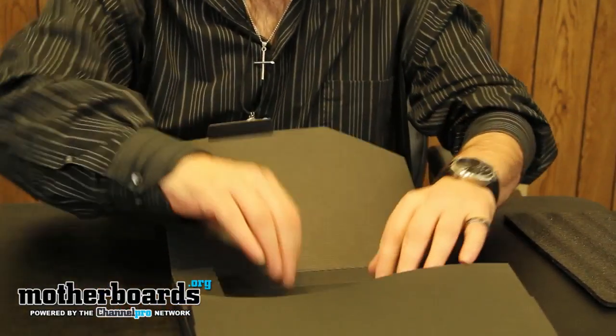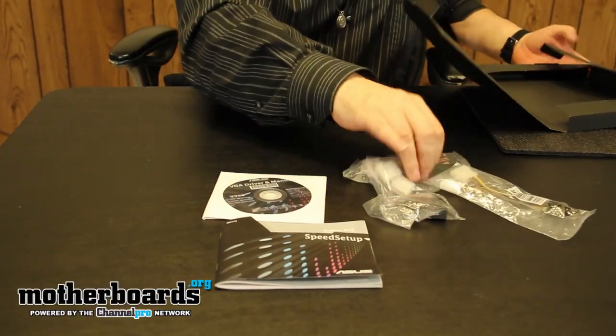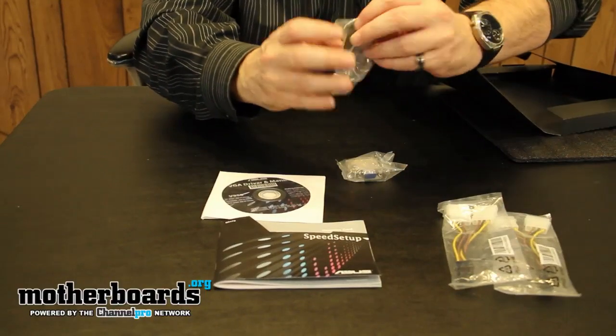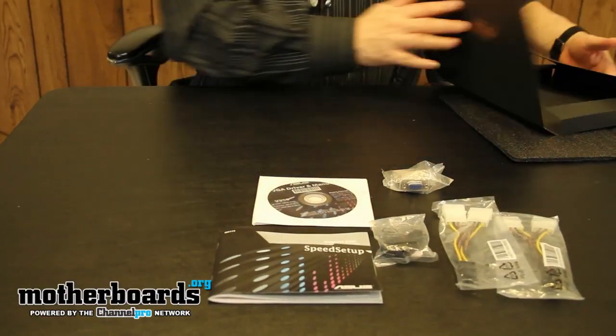Opening this up and breaking everything out — we get a quick setup guide, we get the driver and installation CD, we get two Molex to six-pin power converters, and we get a mini HDMI to standard HDMI converter plug. So there's all the accessories.